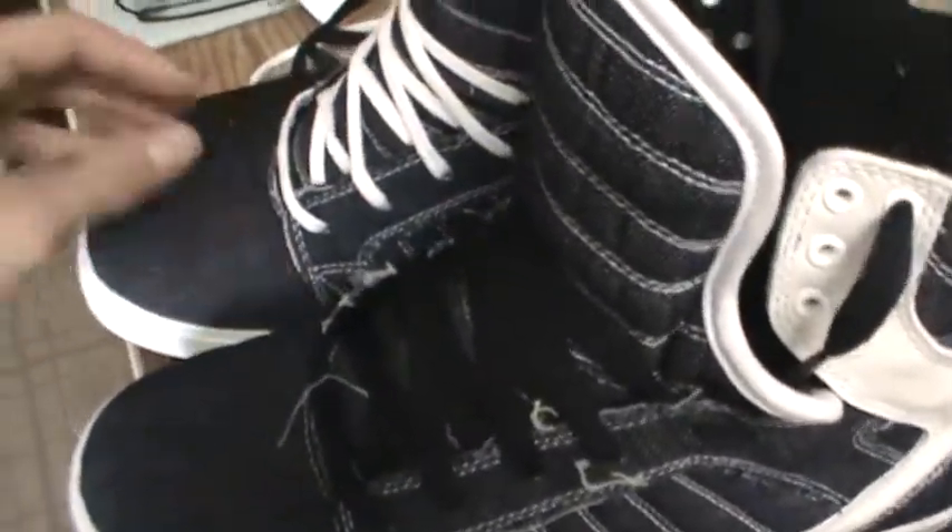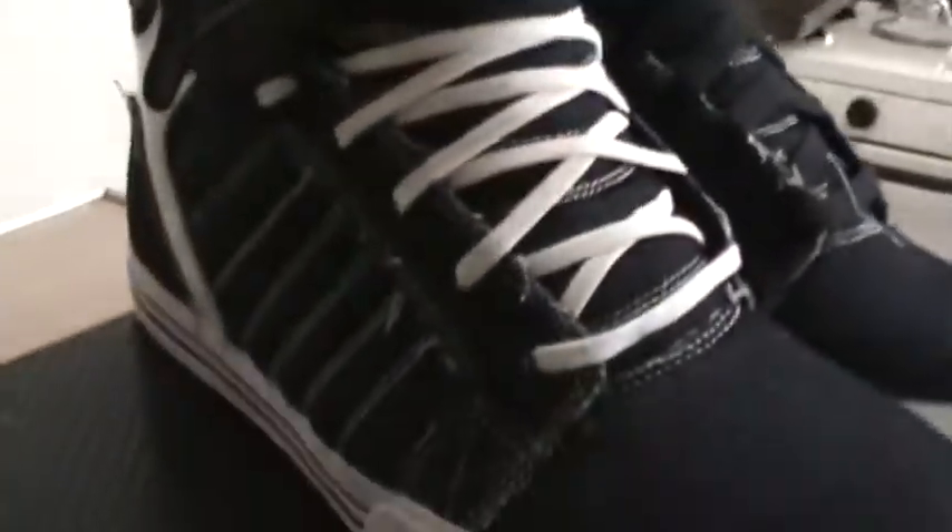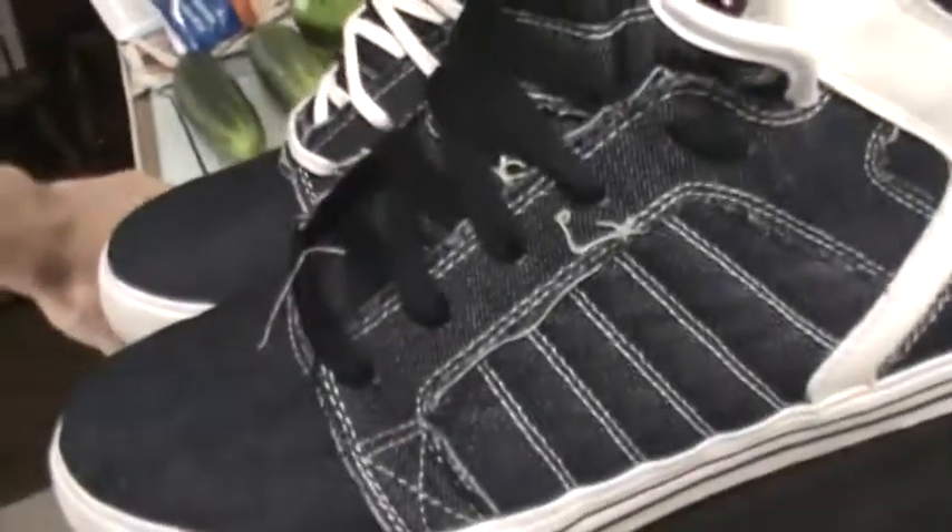Pretty nice. I really like the white crown. No idea what I'm gonna wear these with — I mean if you're wearing them with jeans, you're already wearing jeans on your feet. Maybe some khakis or something. Black jeans with black laces — there's a thought. White laces or black laces.